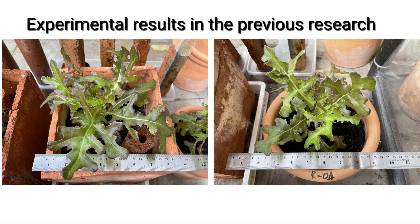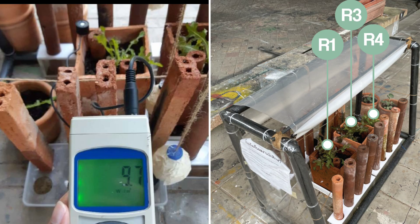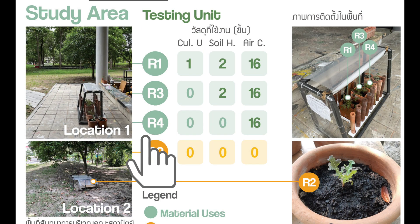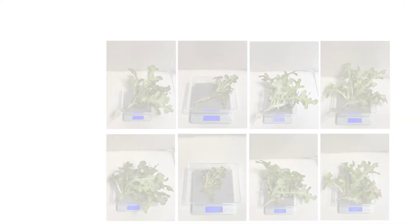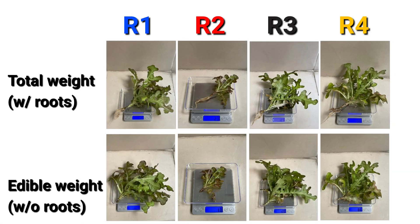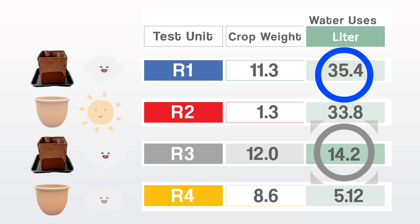Experimental results from previous research: Water-absorbing clay pots were compared with traditional pots under various conditions. Water-absorbing clay pots R1 and R3 were both placed in shaded areas. Traditional pots R4 were placed in the shade, and traditional pots R2 were exposed to morning sunlight. After growing red oak lettuce for six weeks, the water-absorbing clay pots R1 and R3 produced similar weights. R3 used only one clay rod, resulting in lower water consumption compared to R1.